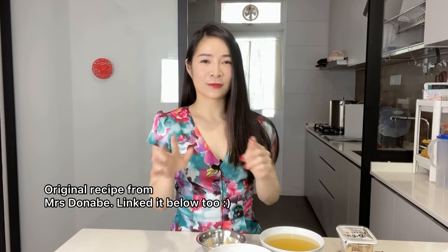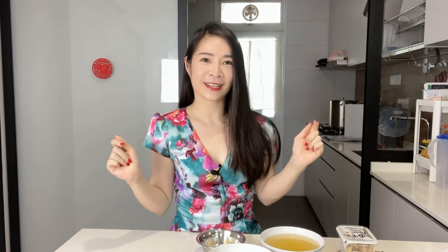It's basically an adaptation from Mrs Donna Hay's recipe. She has really tons of interesting ideas and recipes, so you should go check out her book as well. It's called Donna Hay and I love that book.